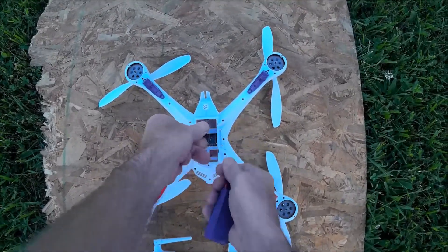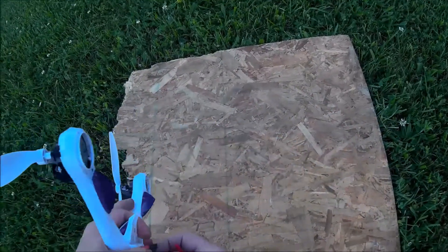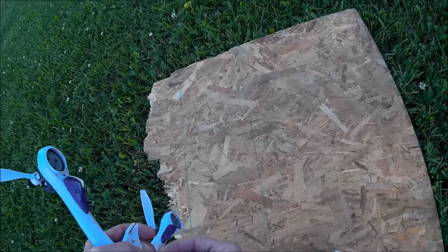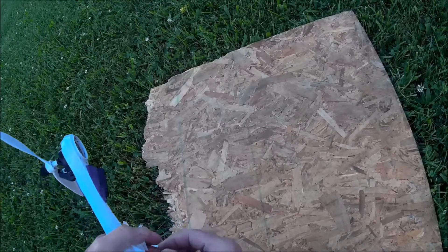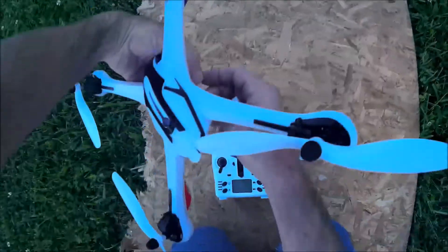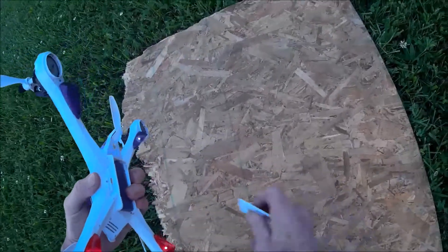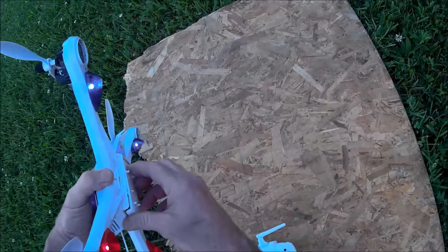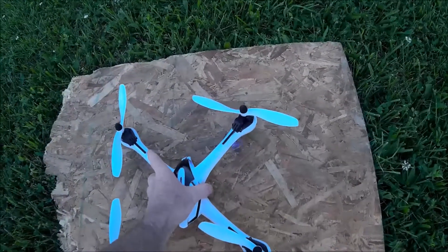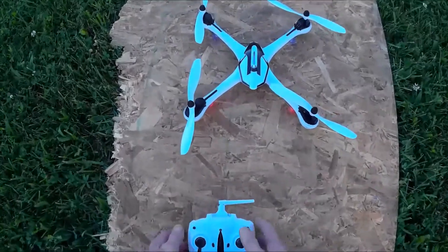Let's unplug the quad and flip it over. I'll turn the transmitter off and unplug the battery. This time I'll plug it in right-side up. I'm going to get the battery door on and set it down and let the lights steady out. Now let's try this again.